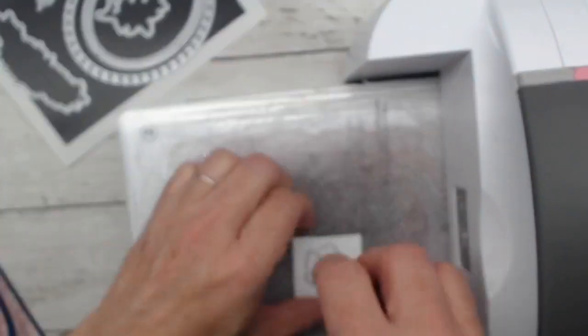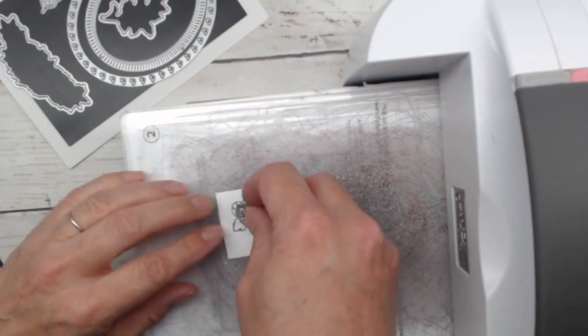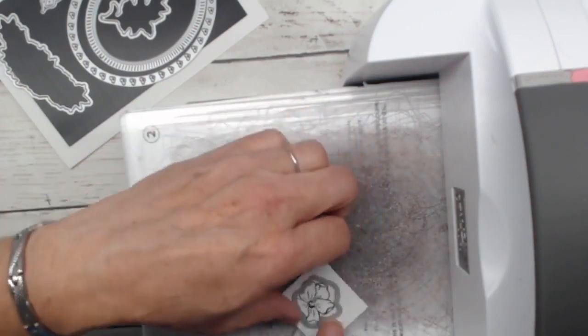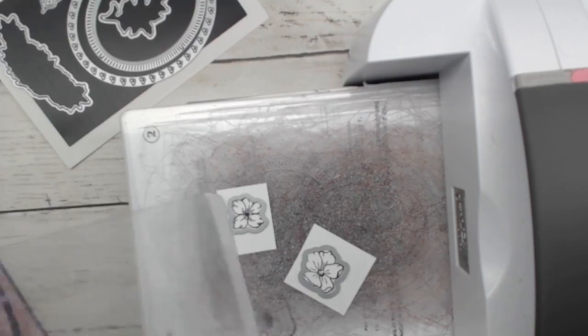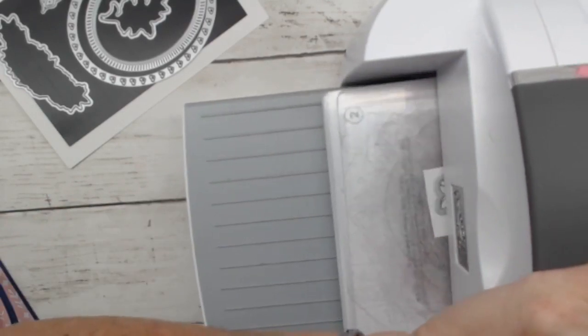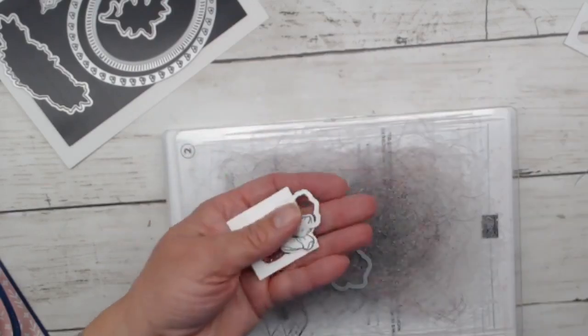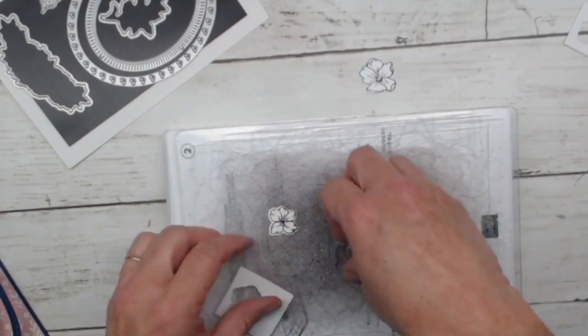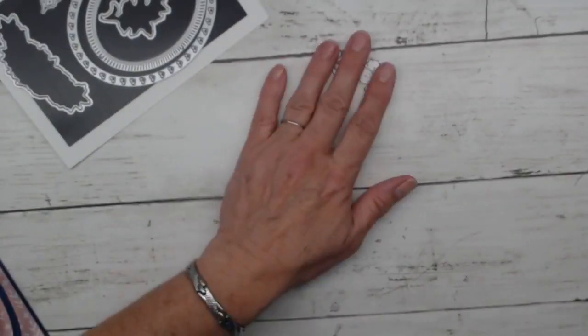Now I'll bring in the little framelit dies for the pretty little flowers — line these guys up, one and two. There we go. So we've done our die cutting for this card. We'll take the dies off and put them back on their magnet sheets — that helps me not lose everything, especially when I knock things over, which does happen from time to time.